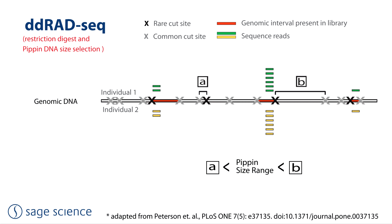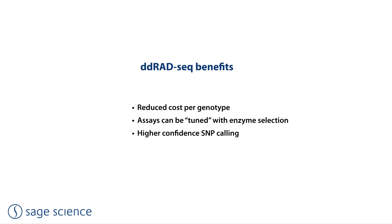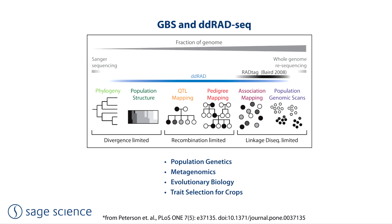There are many variations of this method that require precise DNA size selection, and a number of benefits are achieved: a reduced cost per genotype, assays can be tuned with enzyme selection, and higher confidence sampling of SNPs associated with a given cut-site. In research fields, DD-RAD-seq is used by those studying population genetics, metagenomics, and evolutionary biology. Commercially, the technique is very popular for trait selection for plant or animal breeders.